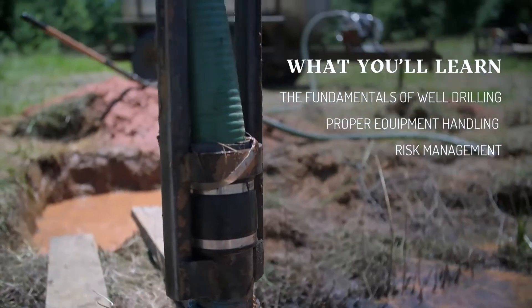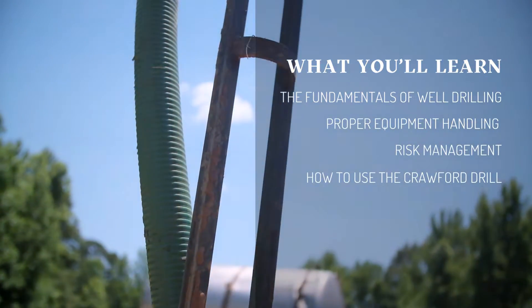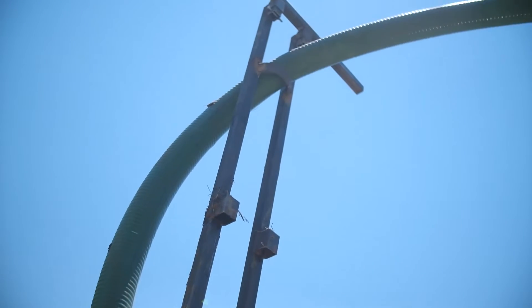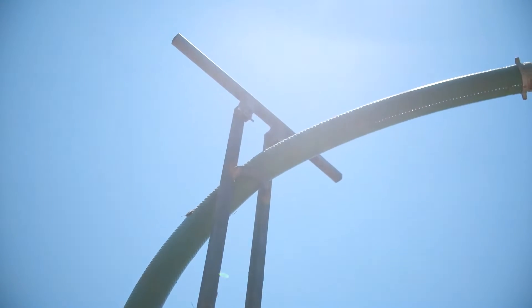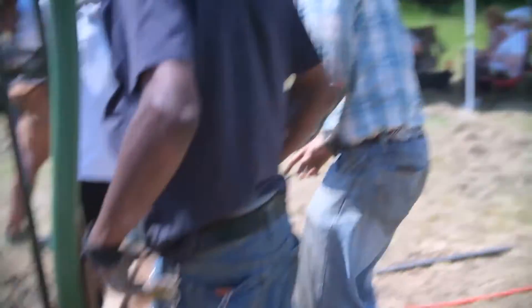This is a comprehensive course designed to teach the essentials of water well drilling using the Crawford drill. This program covers various aspects, starting from an introduction to the Crawford drill, understanding its components, and the construction of the drill.